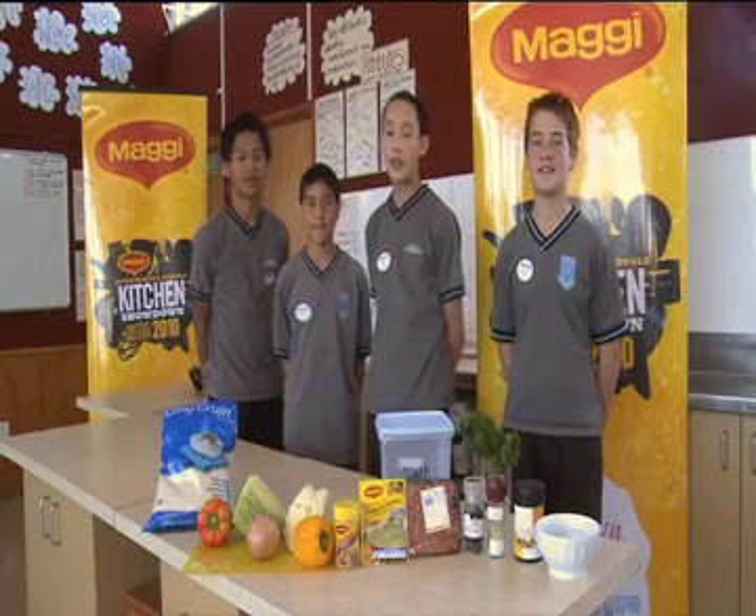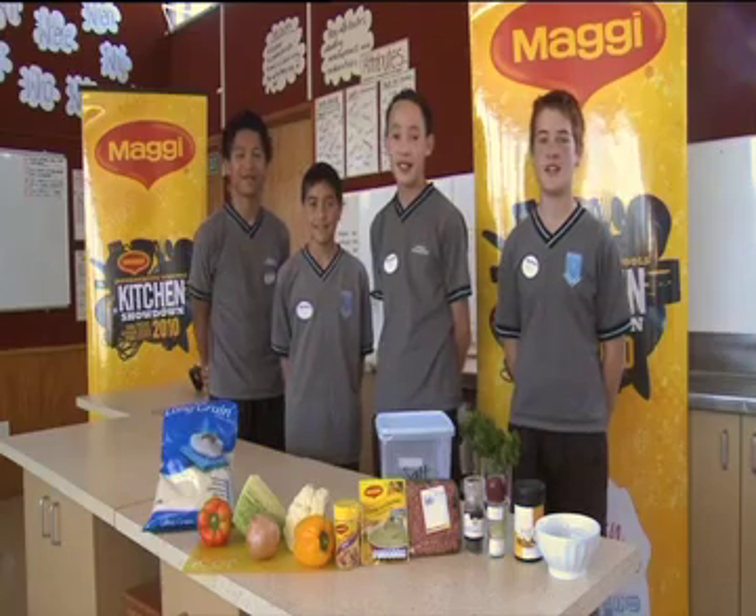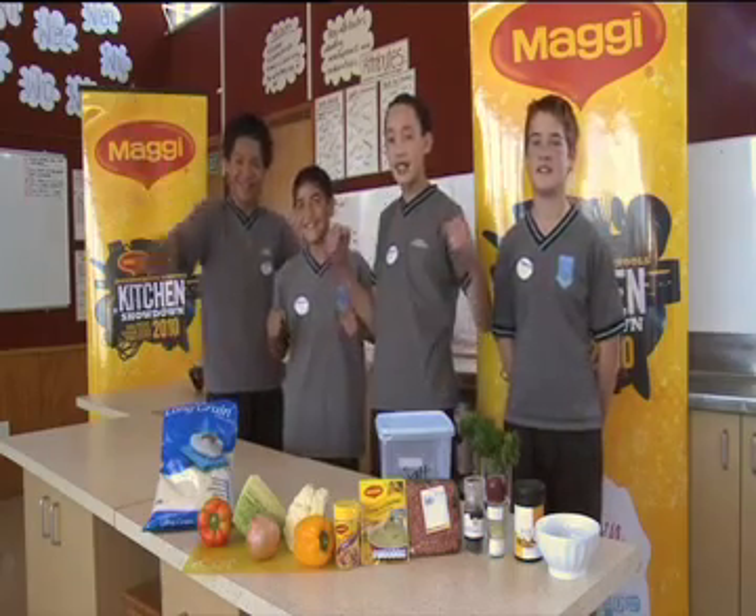Hello, my name is Sadie. Hello, my name is Magic. What's up? My name is Oliver. Hello, my name is Lyle. We are MonRed Magic from MonRed Intermediates.